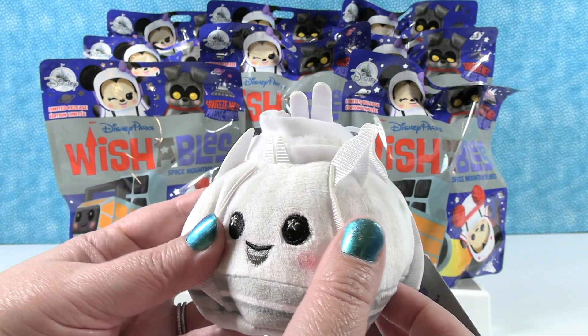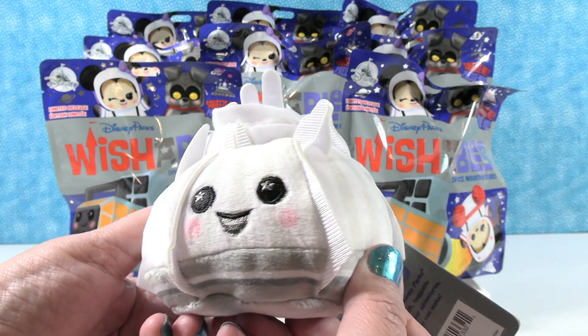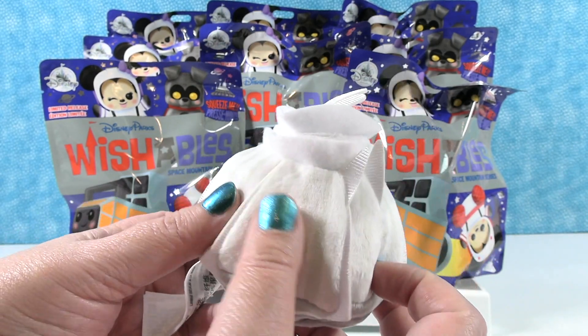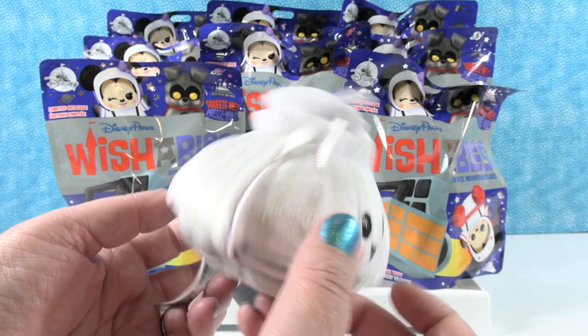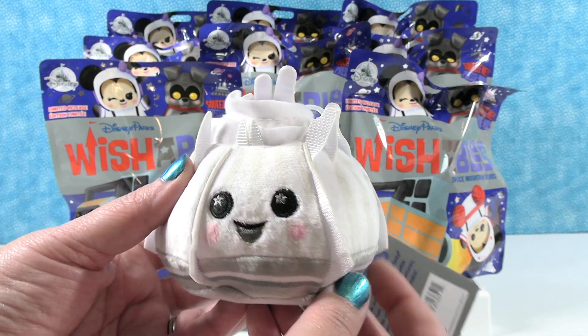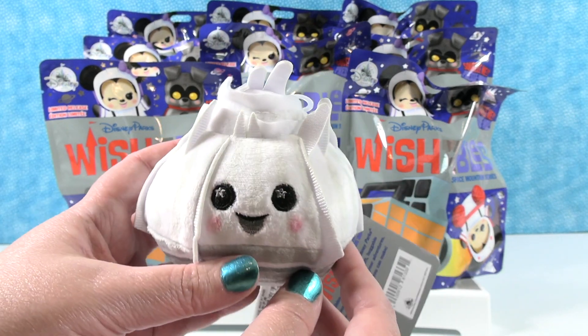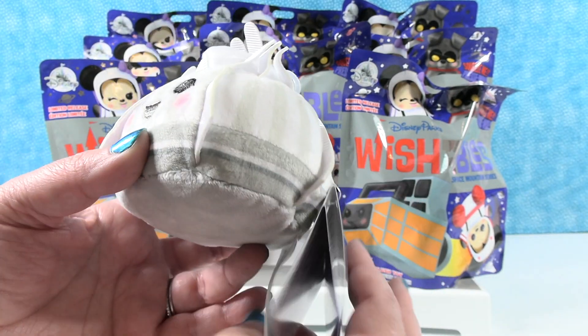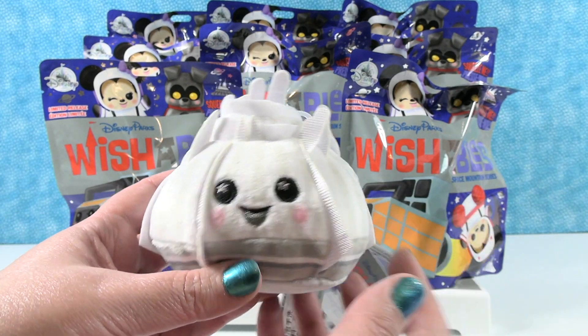It's the Space Mountain series, and this is Space Mountain — the Space Mountain building. Or, as Paul calls it, the onion. It looks like an onion! If you're not familiar with the Disney Wishables, the plush is super duper soft. The embroidery is always adorable, and I just think these are really cute, capturing all the different fun Disney parks things — all the different rides and characters.